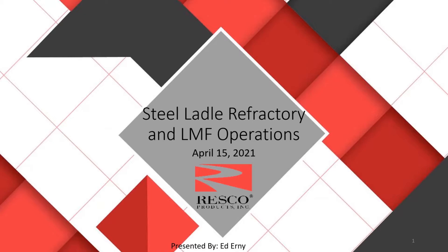Good morning. My name is Ed Ernie, and welcome to the Resco Products webinar. A little bit about my background: I'm a relatively old timer. I've had four years experience with US Steel in the Mon Valley as a metallurgist and process engineer, spent 16 years with Harbison Walker Refractories in the steel ladle application area, and for the last 20 plus years I've worked for Resco in the steel ladle area, currently as steel ladle applications manager.